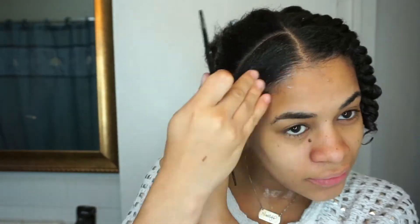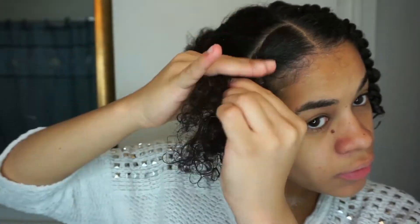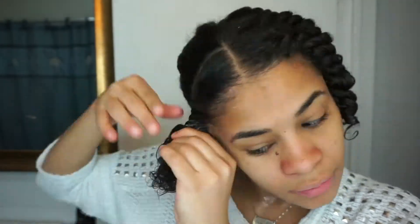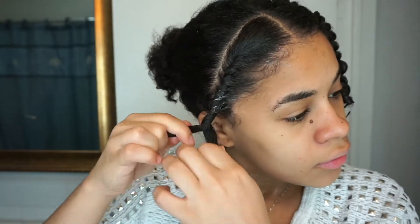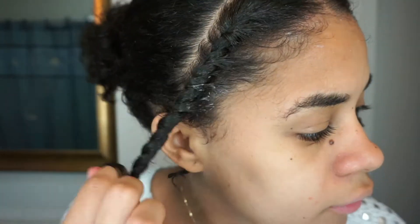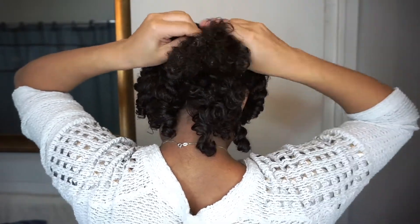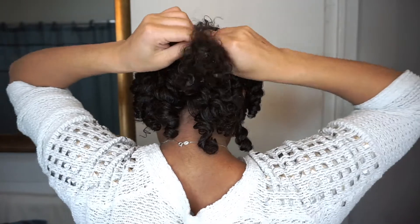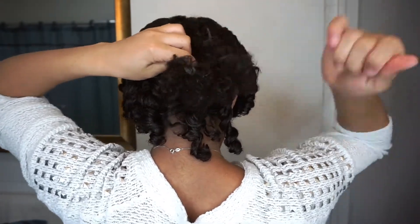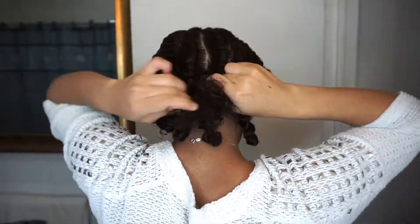Now I'm working on the right side of my hair, and for the right side I'm working the twist in a clockwise direction. For the left side I did it counterclockwise — please be aware of that if you want your twist to come out with a little bit of volume on top. Now I'm working on the last twist-out braid, which is in the back. I do a kind of beach ball style, and for the ones in the back the direction doesn't really matter.